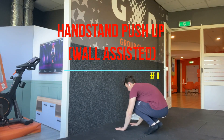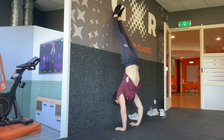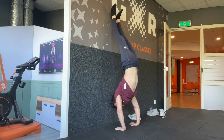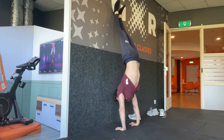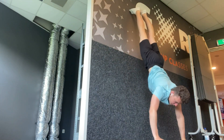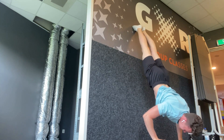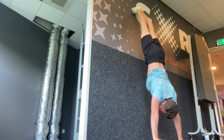Number one is the handstand push-up against the wall. As soon as you are able to do this exercise I recommend you to keep doing it a lot, because this exercise is the reason I was able to unlock the handstand negative, the handstand press, and eventually even the handstand push-up. There's a lot of debate about whether you should do this exercise with your back against the wall or with your chest against the wall. I tried both variations for quite some time and for me personally back against the wall has made a lot more difference than chest against the wall. It is debated that back against the wall is bad because you have to arch with your lower back, and the chest against the wall variation should prevent this.